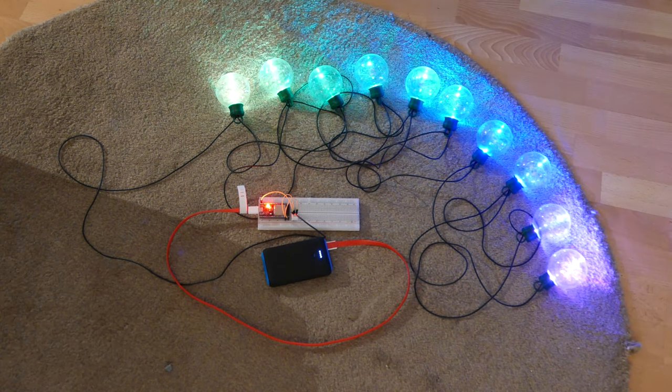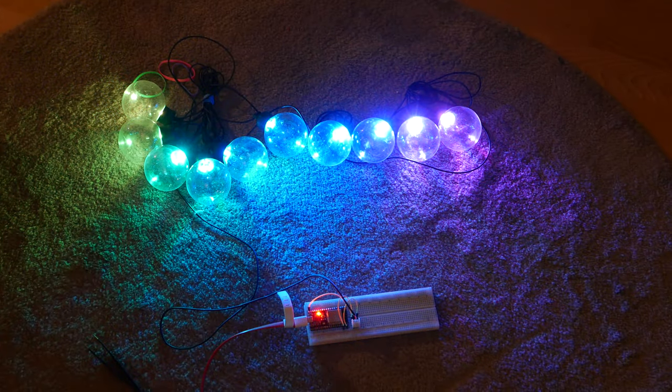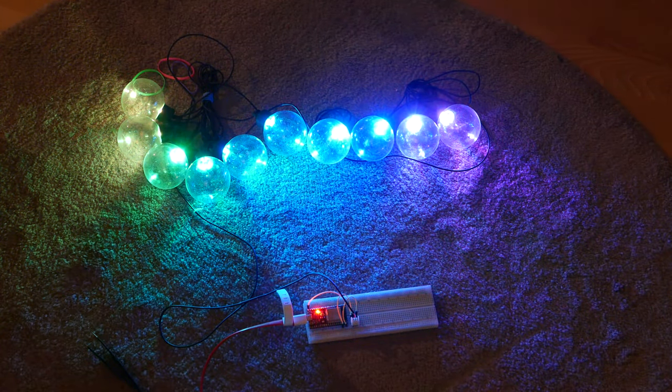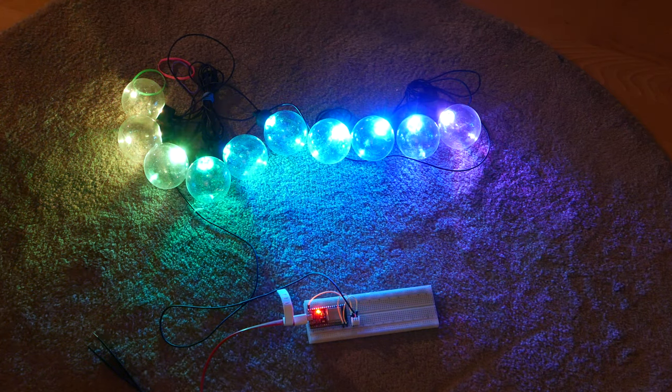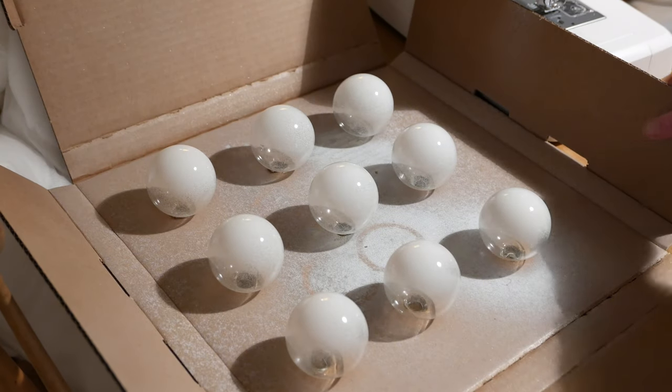Testing with a generic rainbow fade program seemed to work pretty well. You can't see it very well here in the camera, but most of the light in real life was just escaping through the glass, so I added a little bit of white spray paint to fix that issue.